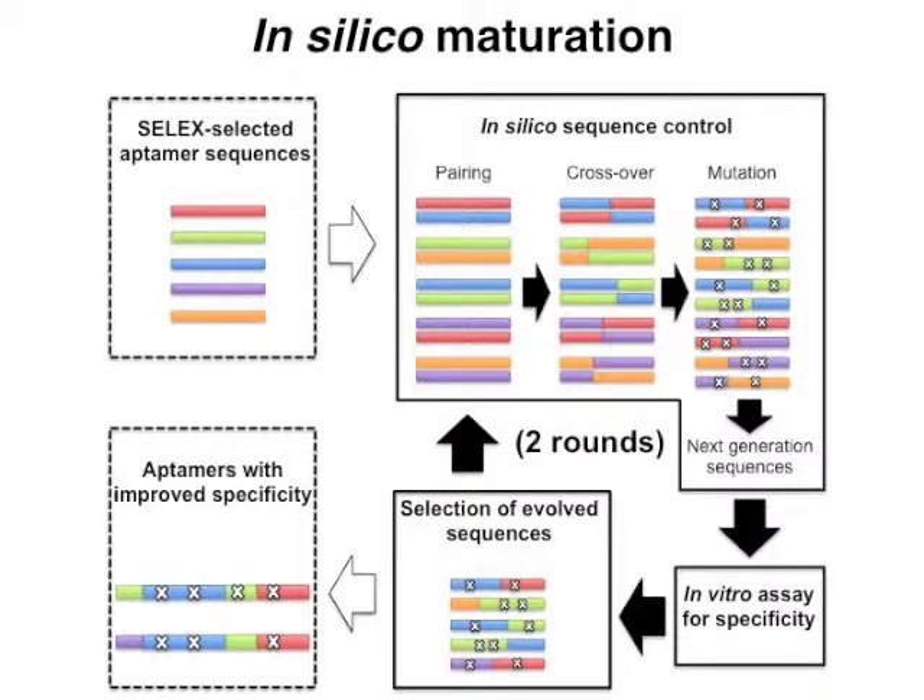So we worked on in silico maturation to improve aptamer specificity for Proteus mirabilis. In silico maturation is our original technique to improve aptamer function based on genetic algorithms. We started in silico maturation with five aptamer sequences selected by cell-SELEX, and those sequences were crossed over and mutated in silico to produce 20 different sequences.